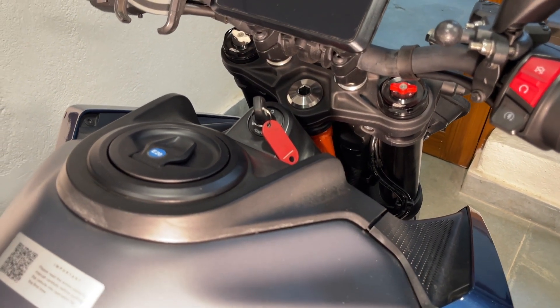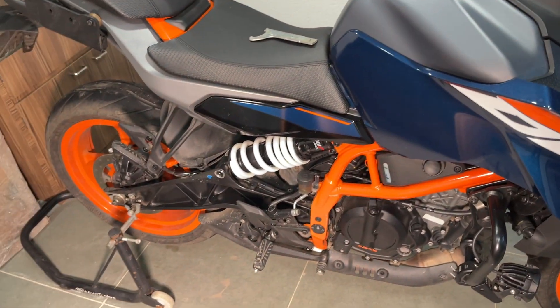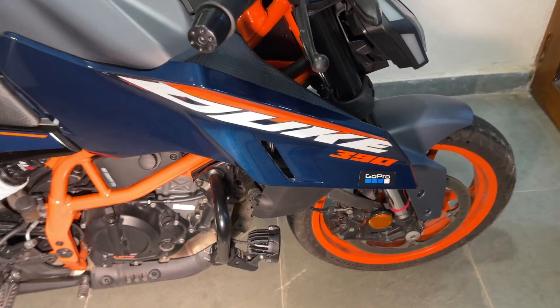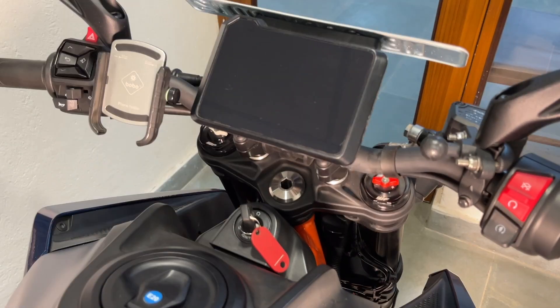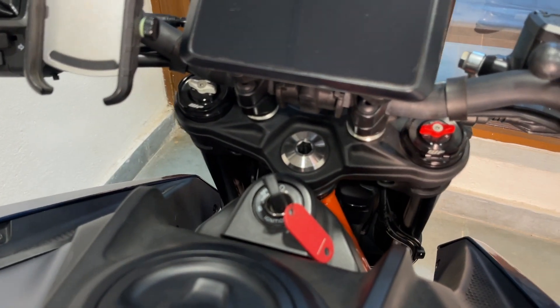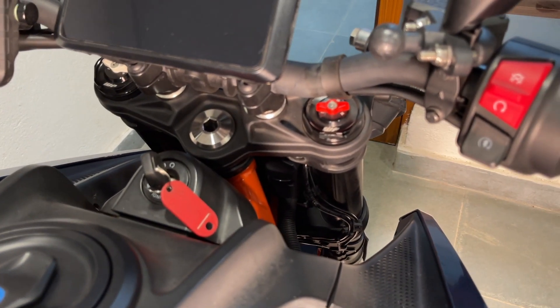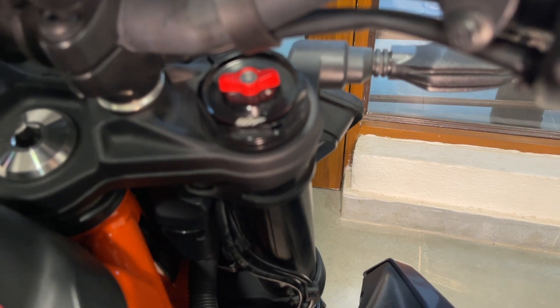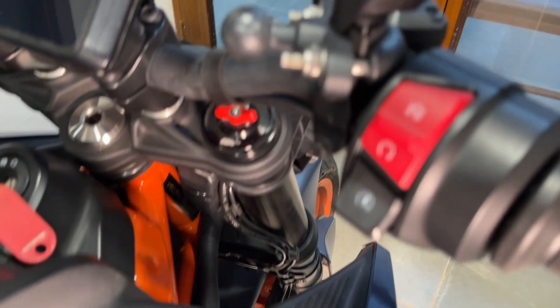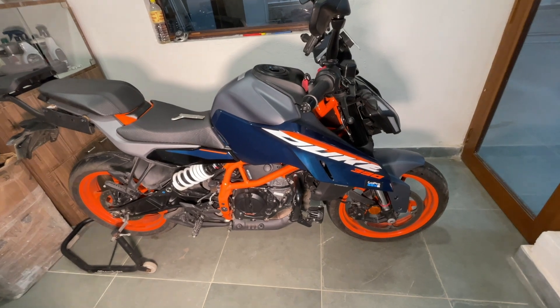Before adjusting the suspension, make sure the tire pressure is within spec. First research and find the tire pressure that works best for you, and only then start adjusting the suspension — that's the thumb rule. Once you find your ideal settings, write them down somewhere, because there are no permanent marks on the notches or knobs, and you'll want to be able to return to your setup if you ever change it.